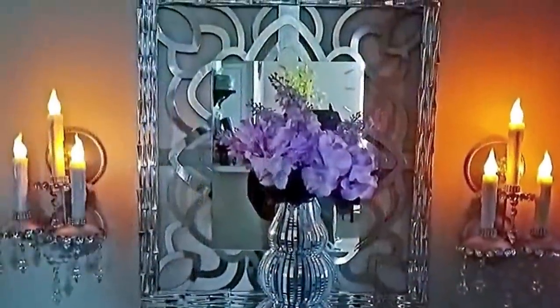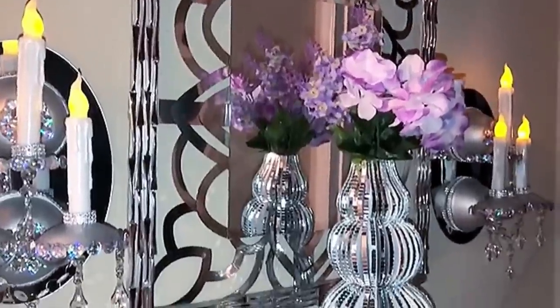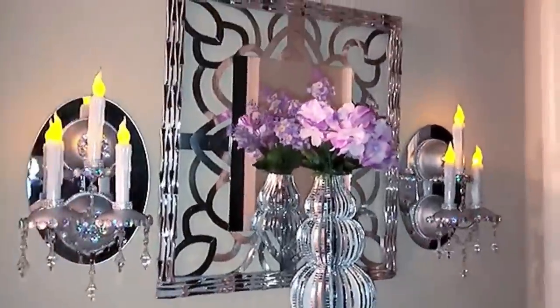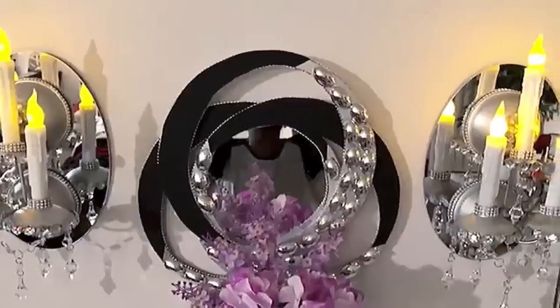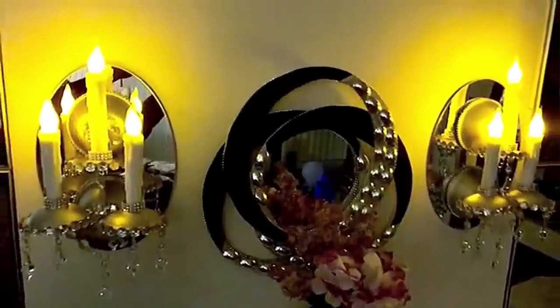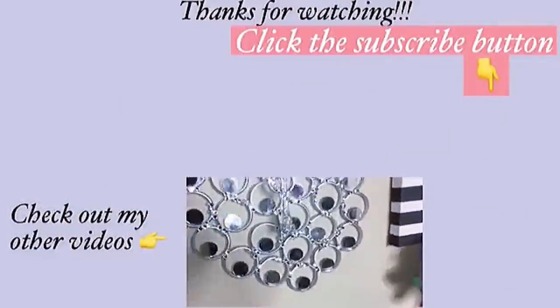I was curious to know what it was going to look like behind a mirror, so I took it off from the wall and glued it onto mirrors, mounting it using command strips behind the mirror. I really love how this sconce candlelight brass turned out. Let me know in the comment section below if you prefer the sconces on the mirror or on the bare wall. Thank you so much for watching — I have other videos linked in the description box below, so check them out and don't forget to click the subscribe button.